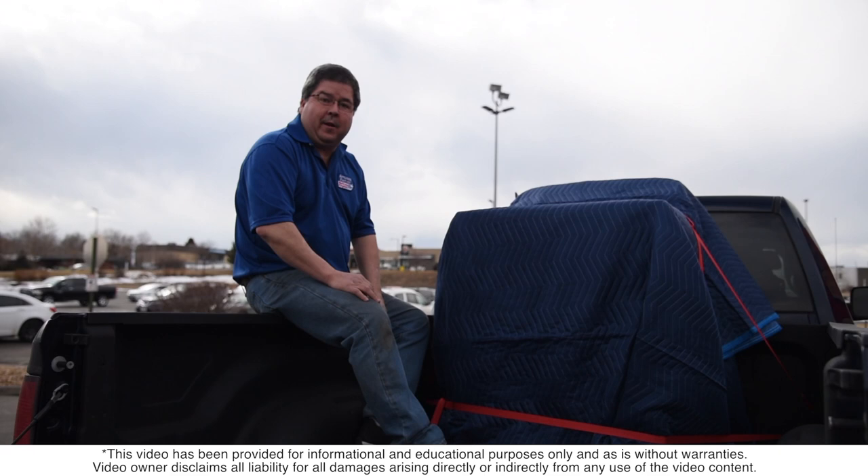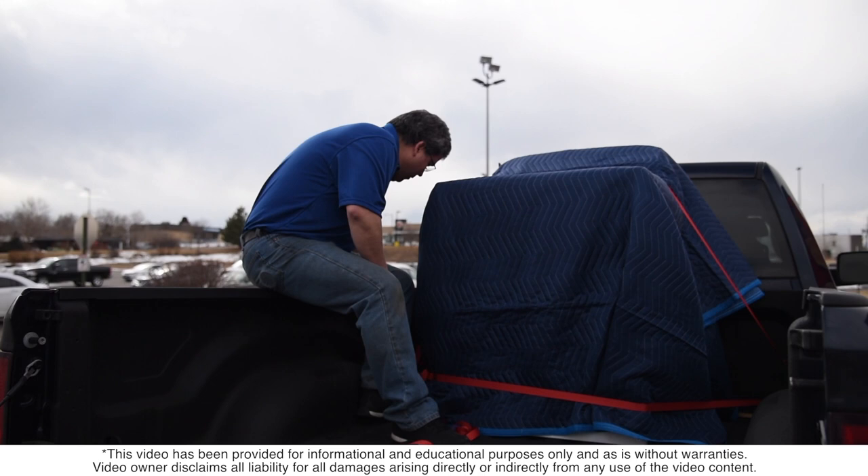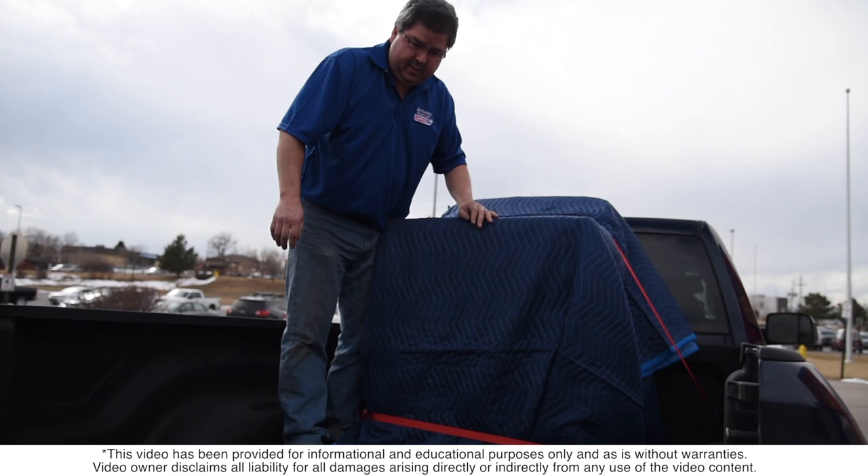Drive carefully and take your time — you just spent a lot of money on a nice appliance, so don't be in a rush. Make sure all your straps are out of the way. Give it one good push — as I push this the whole truck moves, so it's solid and tight and it's not going anywhere. At that point you can load up and go home. If you have any further questions, don't hesitate to ask your sales crew — they'll be more than glad to give you more helpful tips.